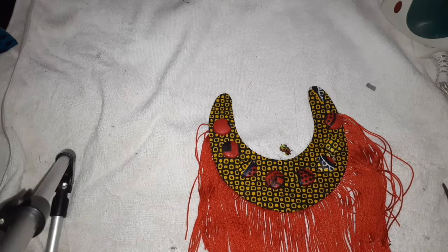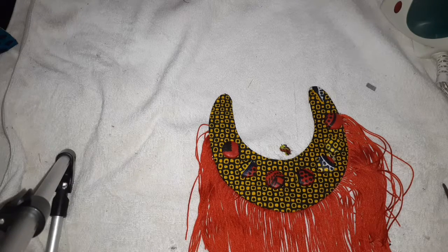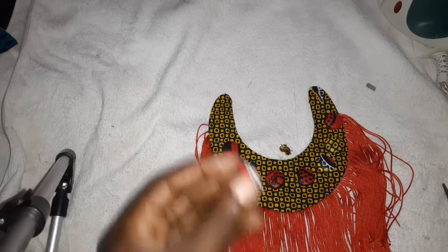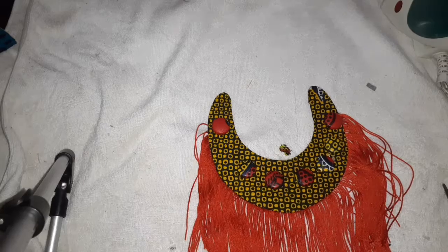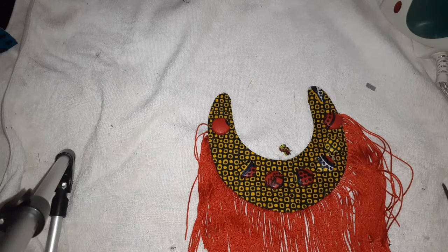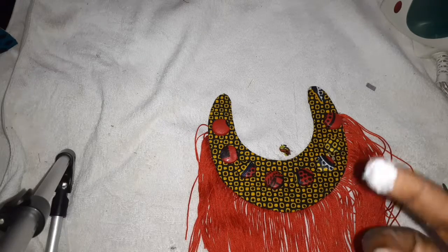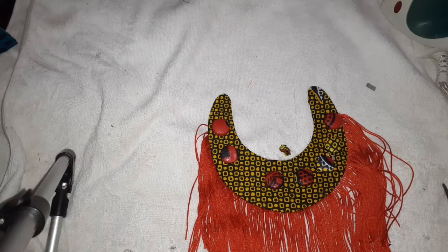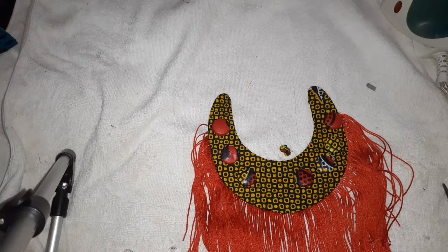I'm going to glue them down. In this case, it's always good to use a glue gun or glue stick, but this glue is also very good. A lot of people were asking me about the glue I'm using because some glues are not common in some areas. You can use this glue to glue down the fabric buttons — all you need is time for it to dry off. If you want to know how I made the fabric buttons, I'm going to leave a link below — that was actually the first video I did on my YouTube channel.